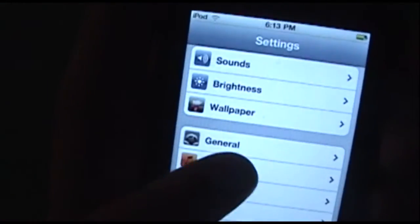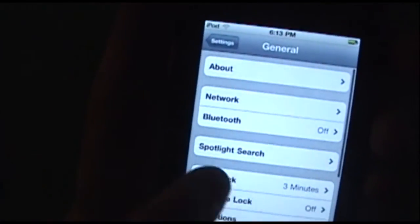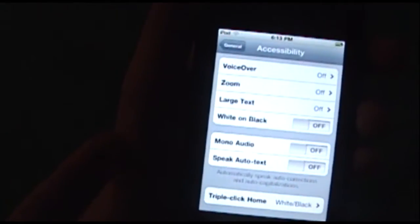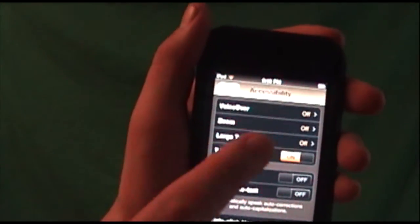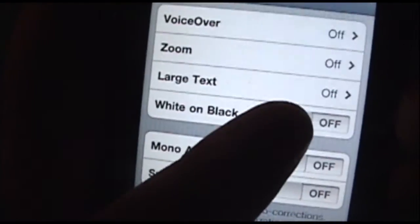So first go into your Settings, go right into General, scroll down, go into Accessibility. Now you can either manually toggle it and it will stay that way until you go back into the settings by doing White on Black — right there. Manually toggle.